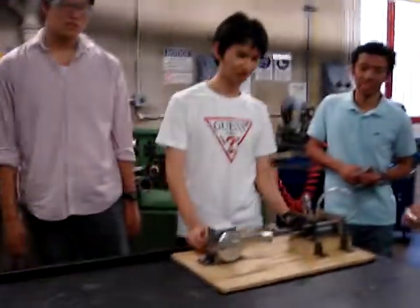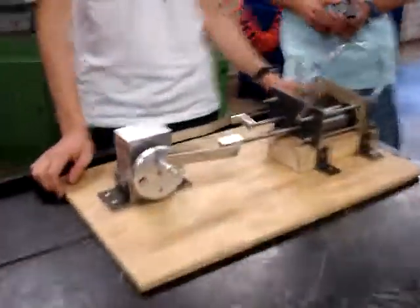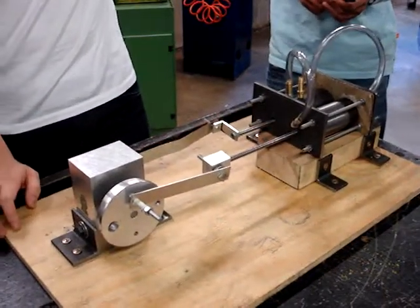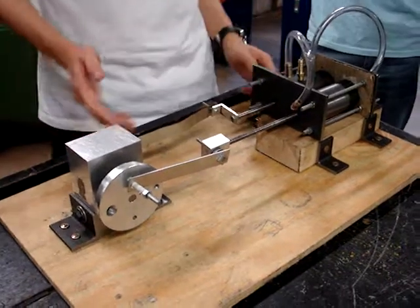This is our final steam engine. It didn't work on Wednesday, but yesterday and today we made it work.